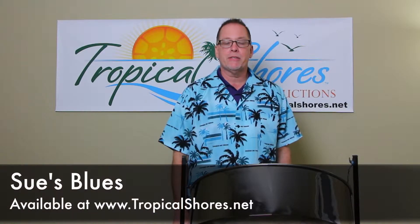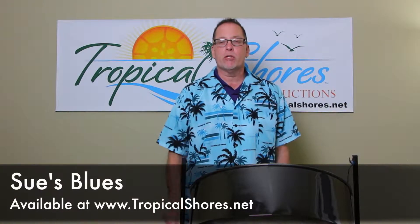Hi, I'm Brad Shores with Tropical Shores Steel Drum Lessons, and on today's lesson we're going to talk about an original song called Sue's Blues.